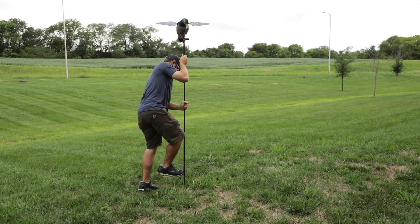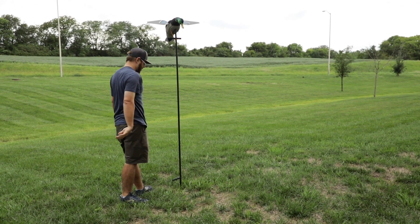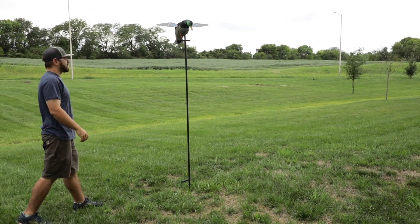Another thing we didn't mention — it's got a seven-foot pole decoy stake this year, which is crazy. You're used to your three or four foot poles, but this thing is seven feet tall, so it's a beast of a pole.